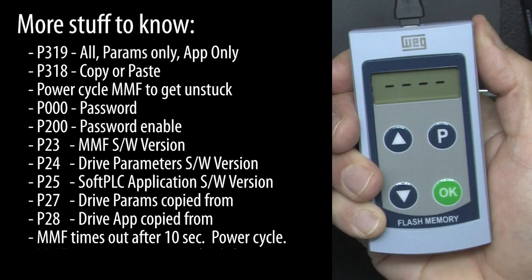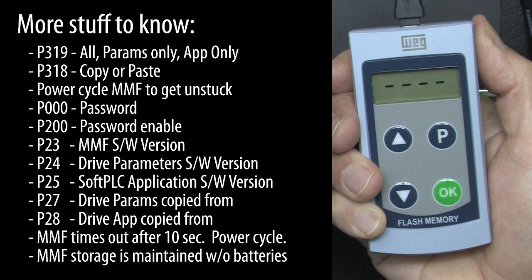The MMF times out after 10 seconds. If you don't press a button within 10 seconds, the MMF will become non-responsive. If that happens, just power cycle it and start over.